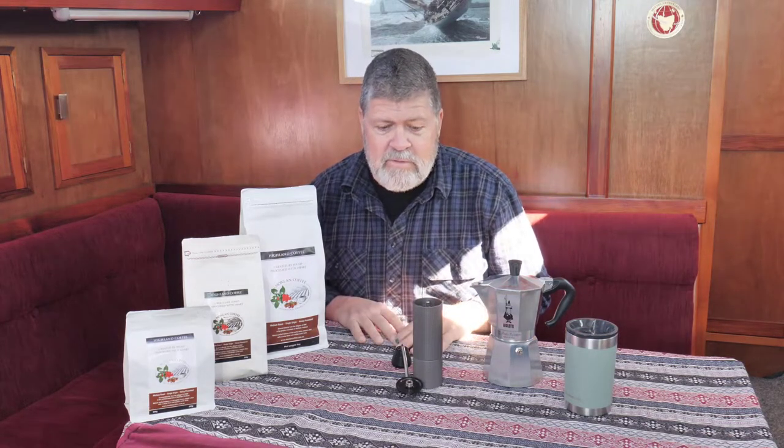Good morning everybody, welcome to another short episode on thinking beautiful coffee. I've had a request just to talk about the easiest and simplest way to make really beautiful coffee — where do we start?